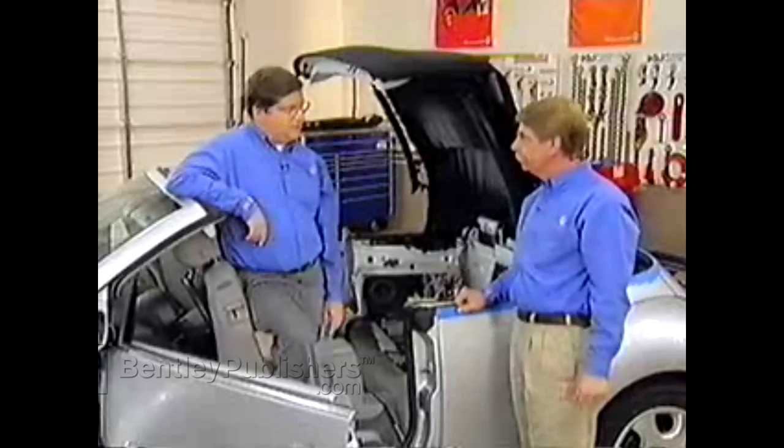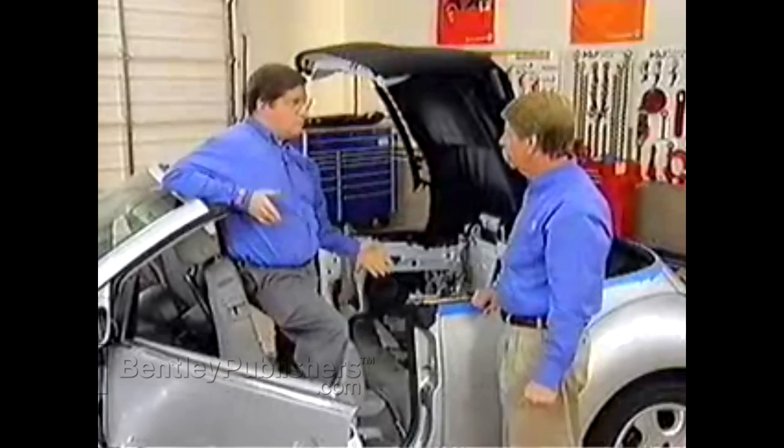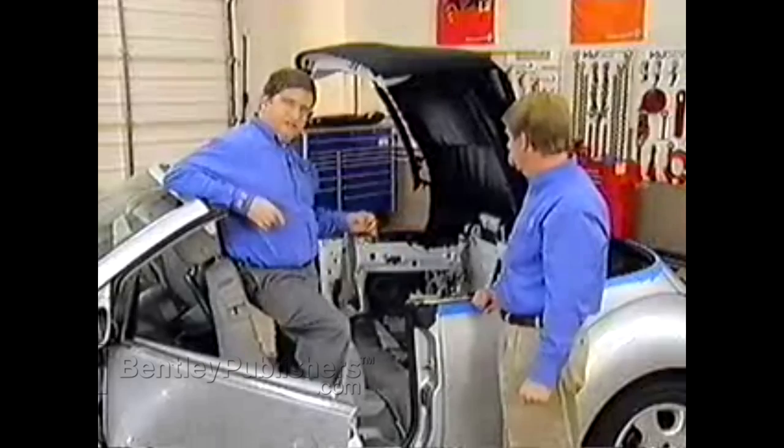We've got all the side panels and the seats out. We've opened the roof halfway. We've also removed the servo motors out of the side panels and connected them back up to the harness. Those are the ones for the flaps because we'll need them to operate the roof.